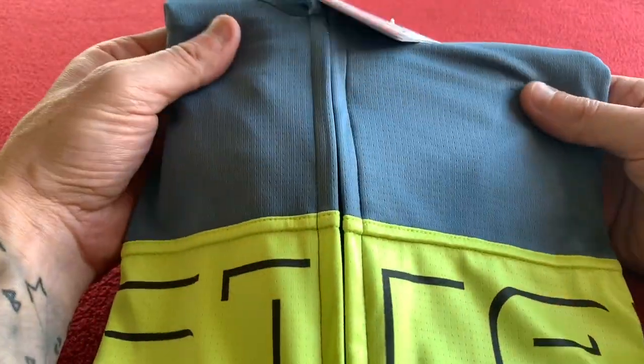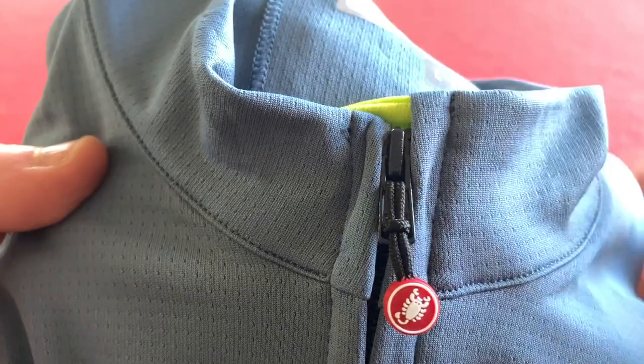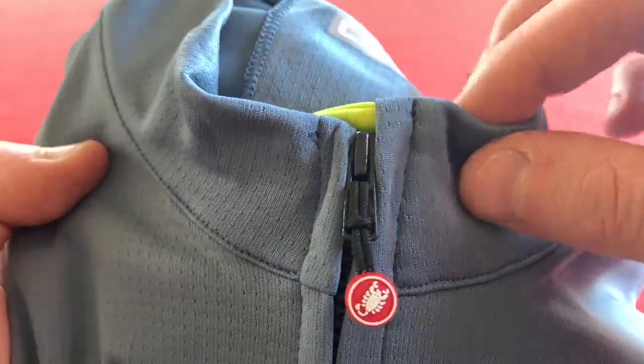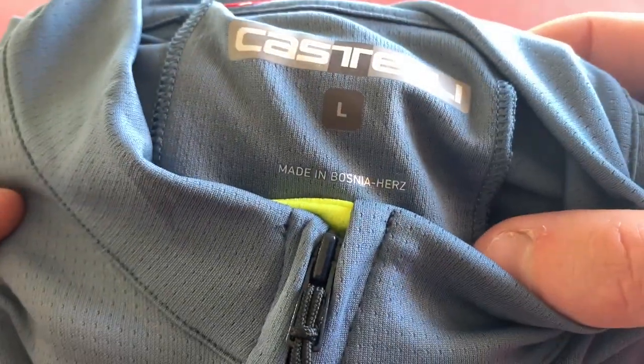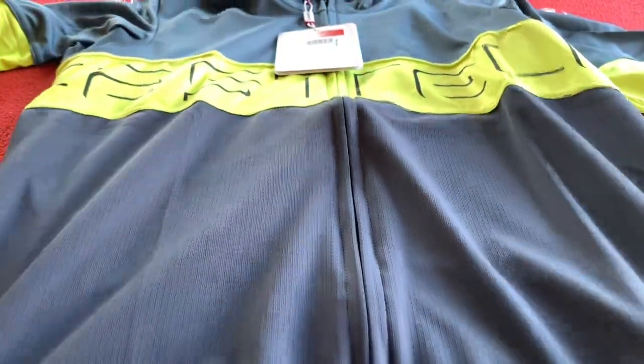First thing I notice is this rather sporty fabric — it's kind of like a wicking, stay-dry fabric. Also notice the offset zip. Made in Bosnia Herzegovina — it's the second thing I've seen from Bosnia made by Castelli. It's not normally made there; perhaps they've just changed all of their stuff to be made there now. So let's throw the jersey out on the table.